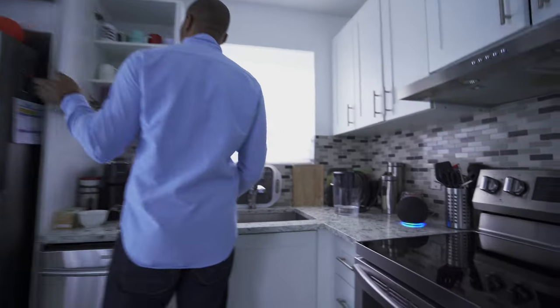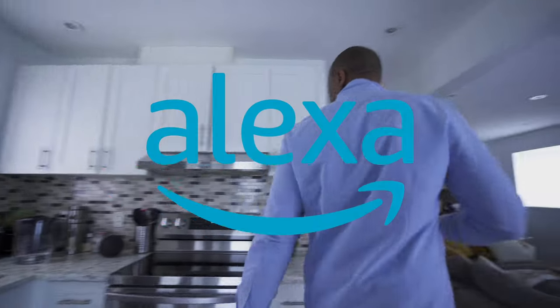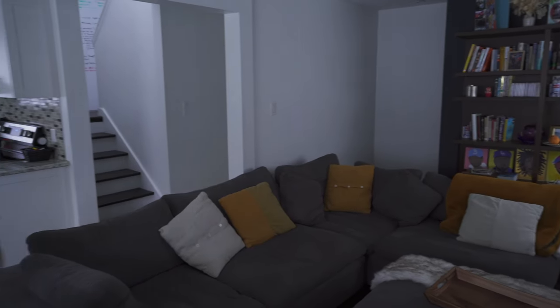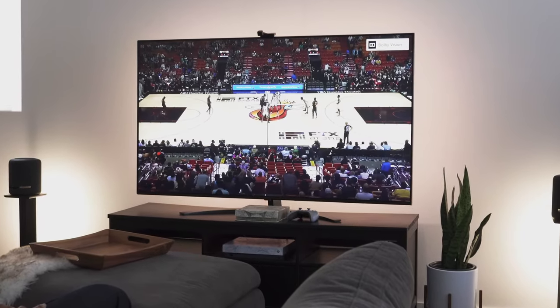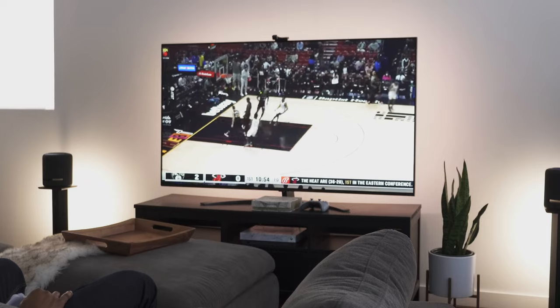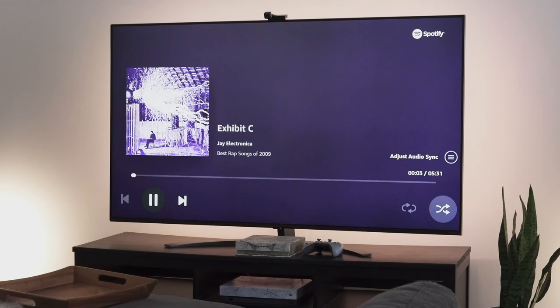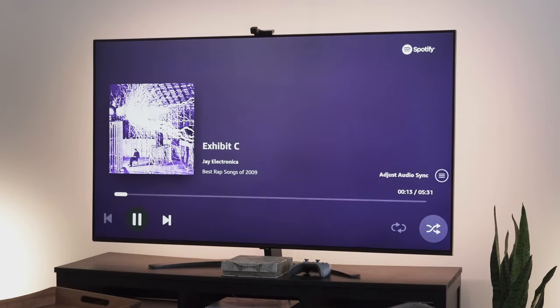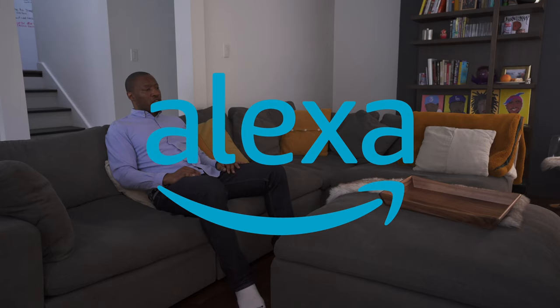Here are some live demonstrations of Alexa voice commands: playing music via Spotify, making an announcement — 'It's time to go' — and setting a sleep timer.